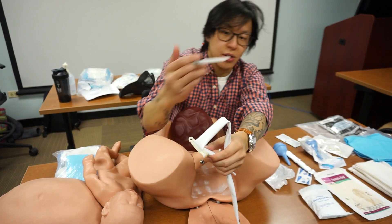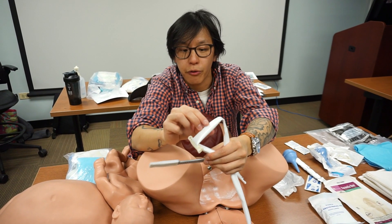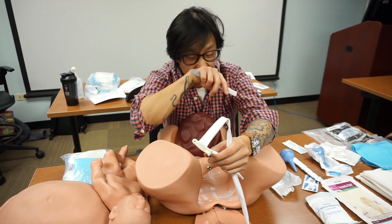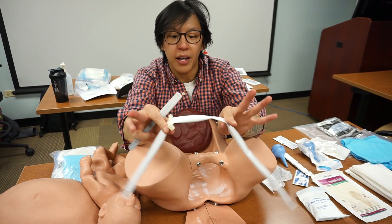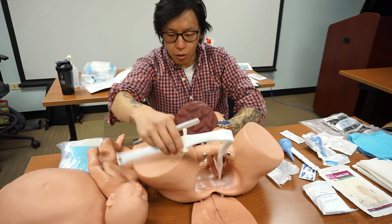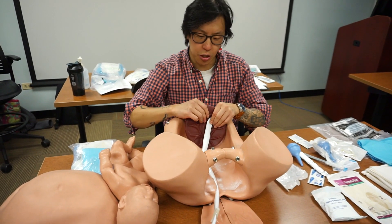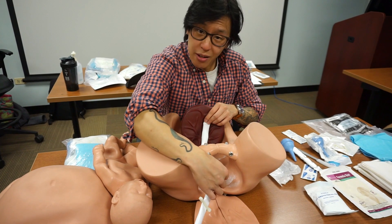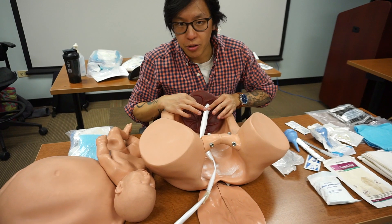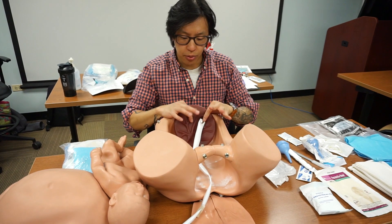Before taking the scalpel, palpate the cord between the clamps to make sure there's no pulse. If you feel a pulse and cut, you've just created another source of hemorrhaging. If there is a pulse, apply additional clamps outside of the primary clamps. When you cut the cord, part of the cord goes with the baby and the other part remains attached to the placenta. Refrain from playing tug-of-war with the umbilical cord — the placenta should naturally deliver on its own between 15 to 20 minutes.